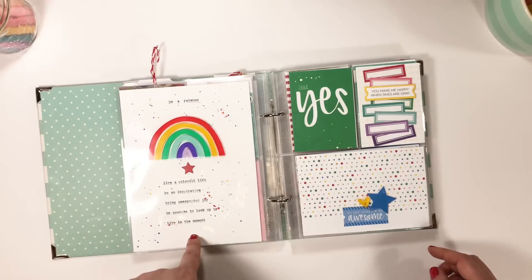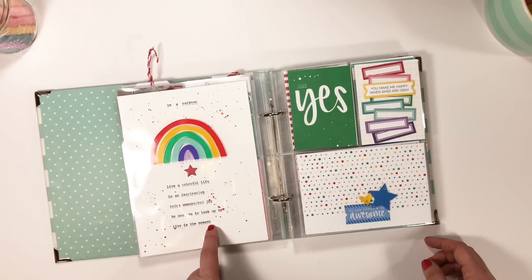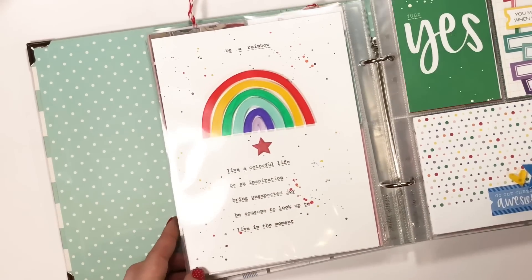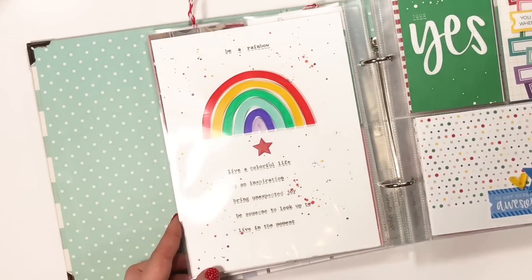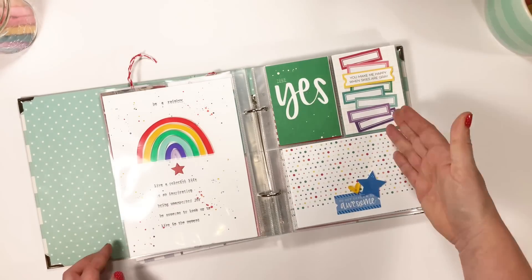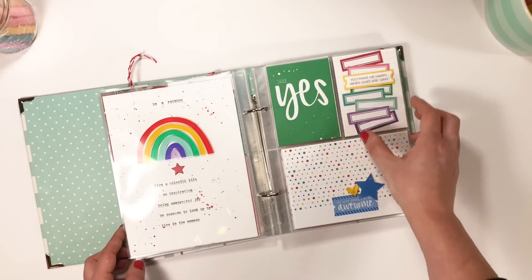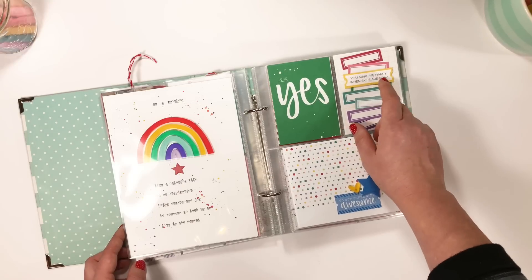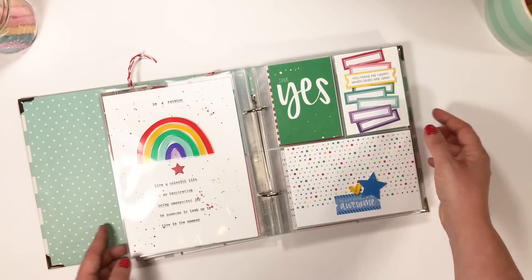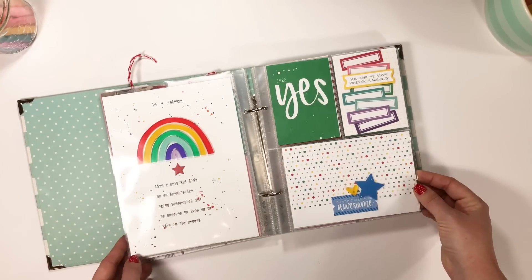Here is a layout I did for Ellie Studio using acrylic rainbows. I typed all about how to be a rainbow with my typewriter, then used all the colors and splattered paint everywhere. On the other side, I used all the labels to make a little rainbow collage, with one label up on foam tape so it stuck out a little more and was kind of on top of all the others. It was a really fun one to do.